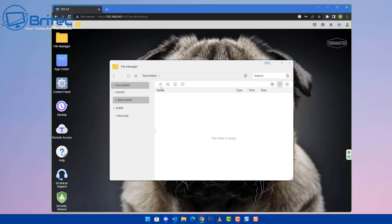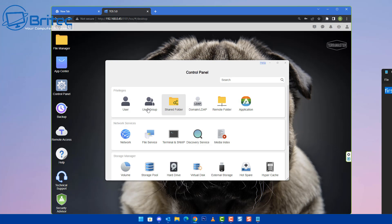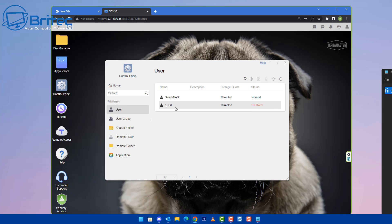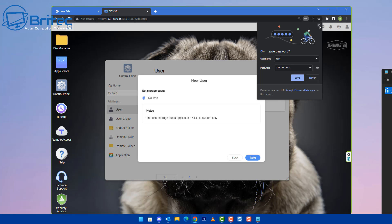To set up the file manager, go into Control Panel and find Users. You can create a user account for a family member — click the plus icon to add a user, put in a name, description, and password. This lets you set up multiple users on your NAS. You can set up a guest account with read-only or read-and-write access, controlling whether they can send files, download files, or only view files.